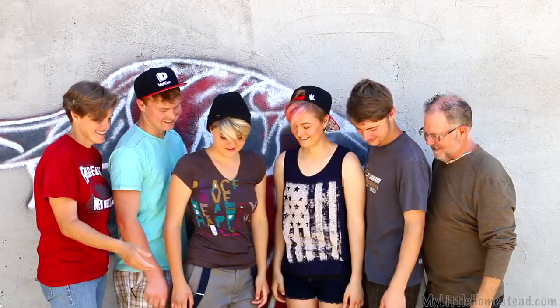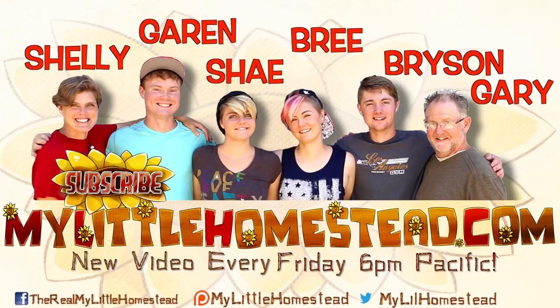Our family moved from the city to the country — thanks for taking part in our adventure. We have new videos every Friday evening. If you would like to help us out, you can like this video, share it, subscribe, or support us on Patreon. See the links in the description.